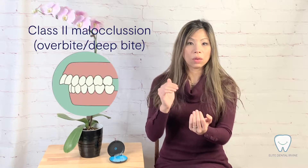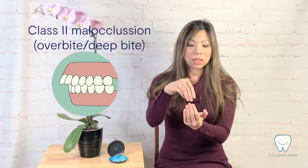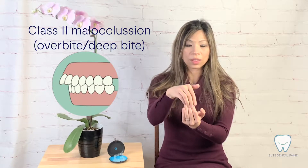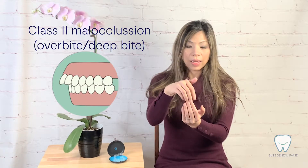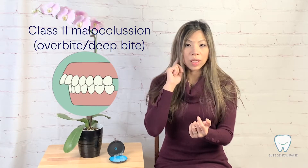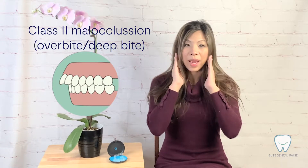So what is class 2 malocclusion? Class 2 malocclusion — oftentimes you can see it is the feature when the person smiles and the upper front teeth are way out in front of the bottom front teeth, so we call it deep bite. And sometimes it could be unilateral — one side — or bilateral — both sides.